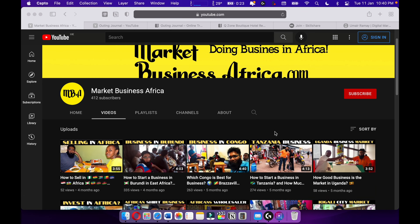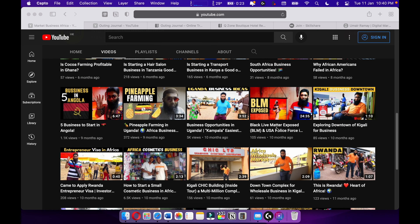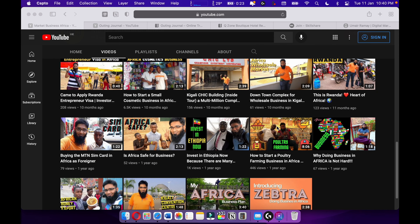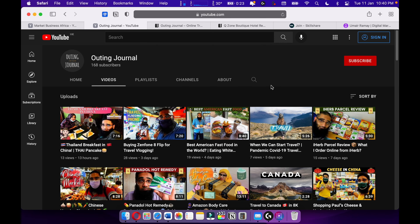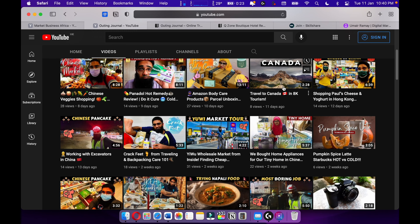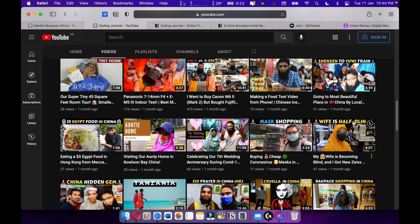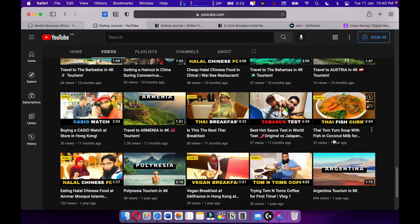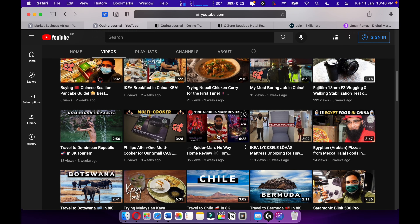Subscribe and bye! Check out my channel MBA Market Business Africa where I talk about my African business journey and give tips and tricks on starting a business in East and West Africa. Also check out my travel channel Out In General — I love to travel with my wife, who has been diagnosed with retinitis pigmentosa and is now 75% technically blind, but we are not giving up hope.